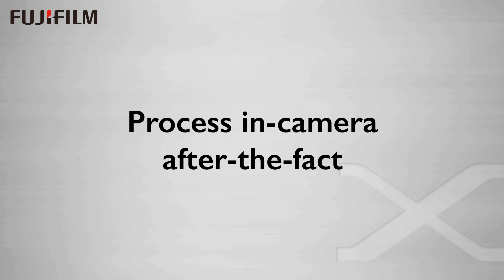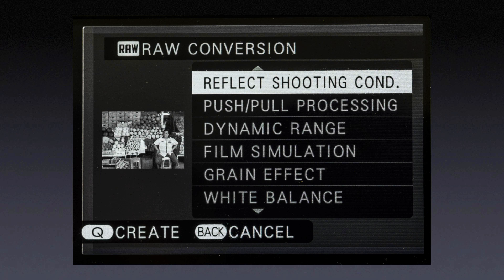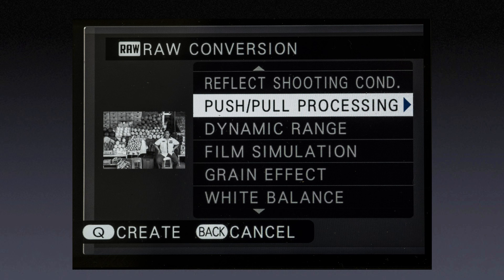The Fuji cameras are capable of processing RAW files in-camera after the capture. At any time after shooting, if you shoot RAW plus JPEG, you can come back and reprocess any number of variations. When you are playing back an image, you press the Q button, and then you get a menu of all the shooting mode settings so that you can change to set up a new rendering. You hit Q again, and you can save this new JPEG right to the card. Hit the Q button while playing, and you get a menu that lets you change just about any parameter, including a kind of push-pull setting for exposure adjustment.